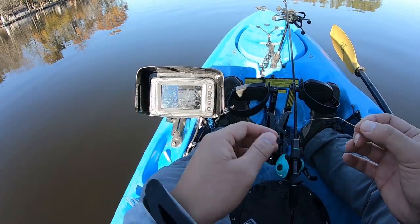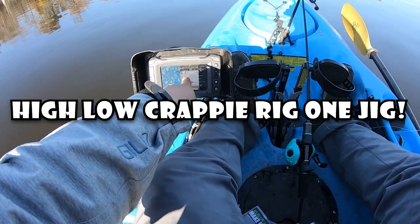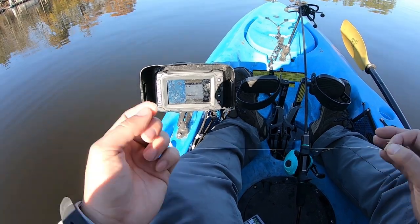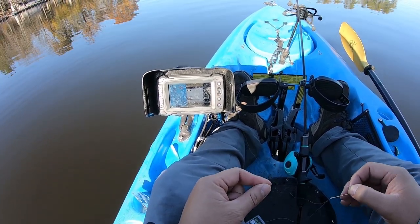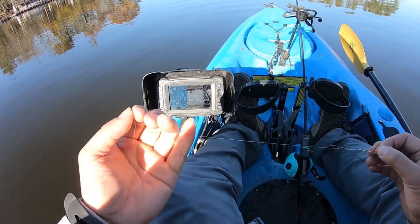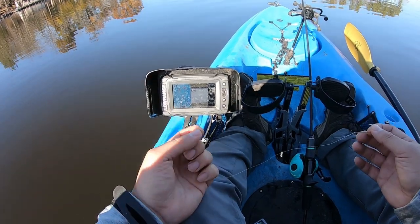All right folks, today I'm gonna show you a cool rig that I like to do during the early winter. It's fall right now but based on the water temperature — you guys see it's 43.6 — in November it's technically winter for certain fish species. Today we're targeting some crappies, white crappies and black crappies, and I'm showing you a rig often used by saltwater anglers: this high-low rig.